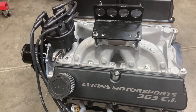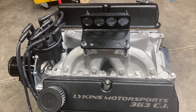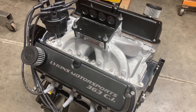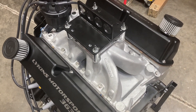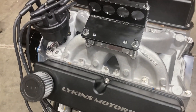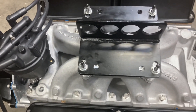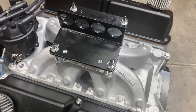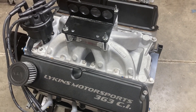Camshaft is one of my custom solid rollers using some Crower solid roller lifters. Smith Brothers push rods. A fully ported Victor Jr. intake that flows an average 380 CFM across each runner.